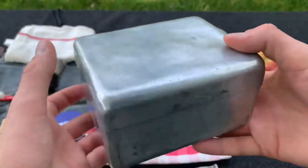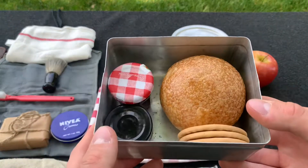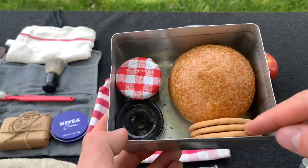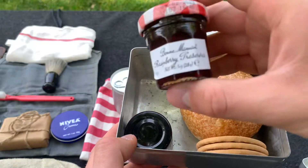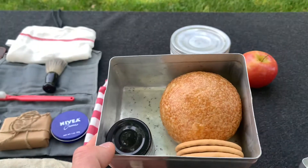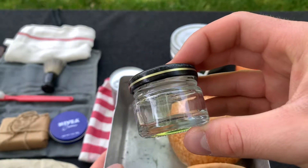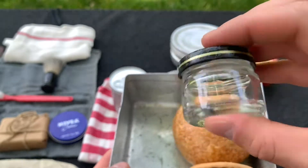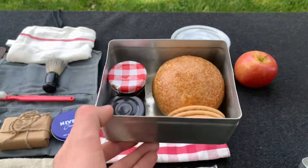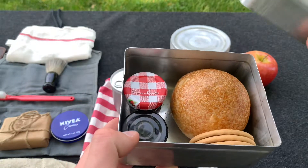And then we have the bread tin — this is actually called a bread tin, or bread box, and this is the things you could have inside. It's just a simple aluminum box. Inside I just have a roll, some crackers from home, some jars of jam — of course this one has incorrect labels. You can always take off the labels and have a pretty accurate container. Normally this would contain any sort of bread rations and any other food the soldier could fit in there.